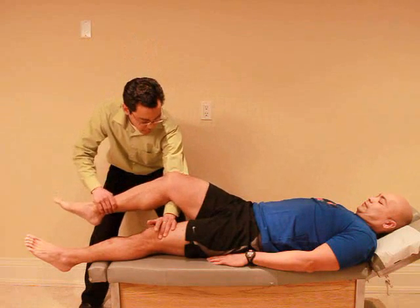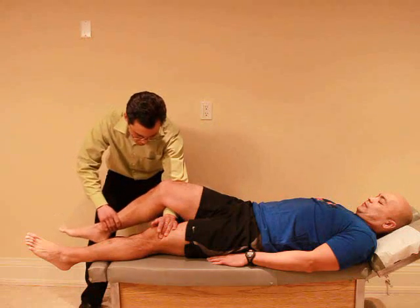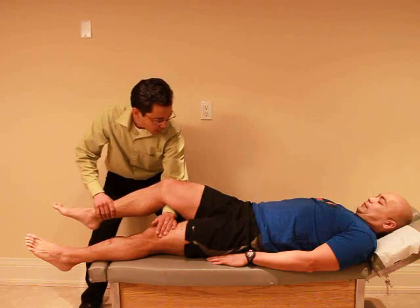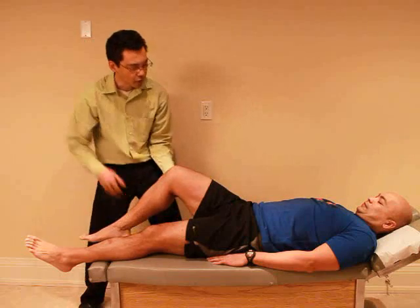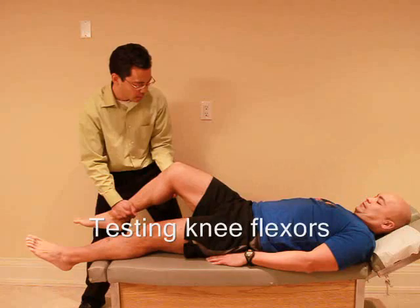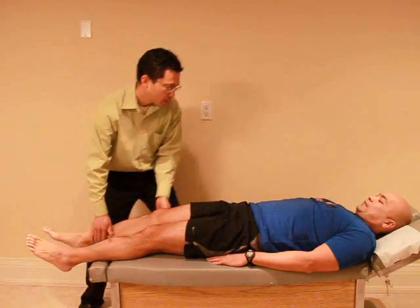I'm just going to place my hand there and just let your leg relax on my arm. I'm going to try to push your foot down — I want you to hold the foot up. Ready and hold, hold, hold. Good. Last one — from here you're going to try to straighten your leg, so don't let me lift your foot off. Ready and hold, hold, hold. Good. Any discomfort with any of those? No.